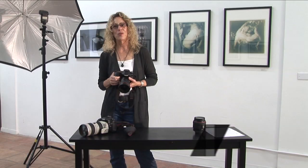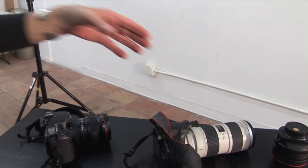Hi, my name is Julia Dean of the Julia Dean Photo Workshops, and I'm here to teach you about lenses used in photography.